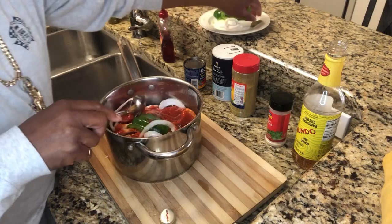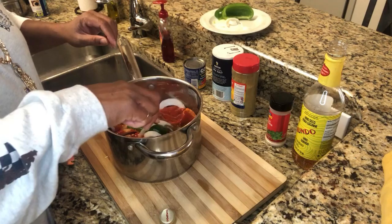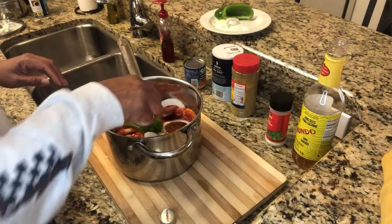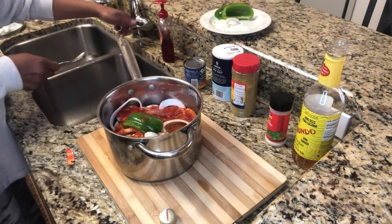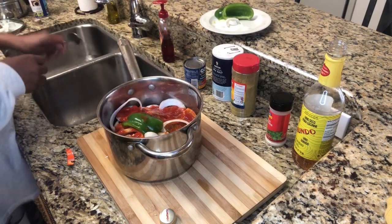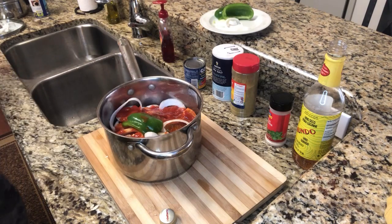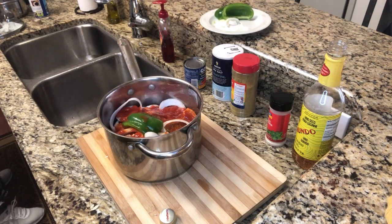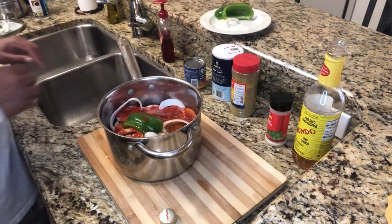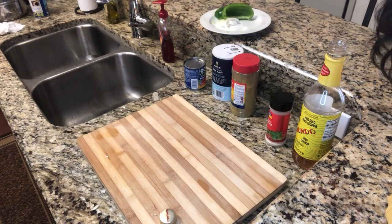Get your bay leaf and put it right in there on top — you only need one because it has a lot of flavor. Next, we're going to put it on the stovetop and cook it on medium heat for about an hour to an hour and a half. If it starts to cook too hard or too fast, just turn it down a little lower.